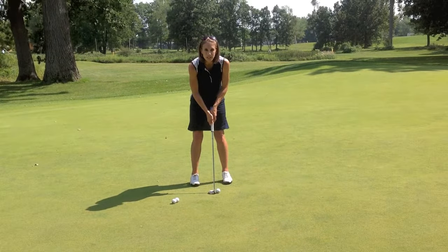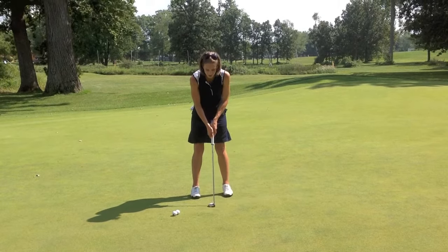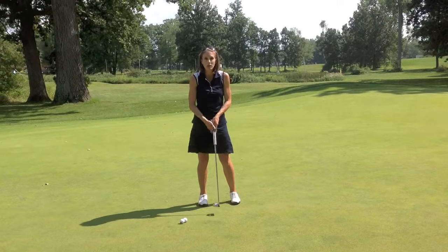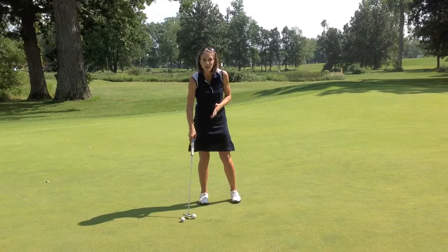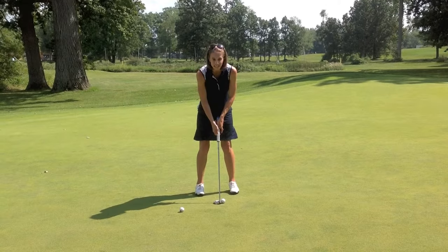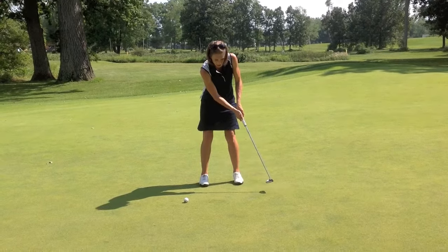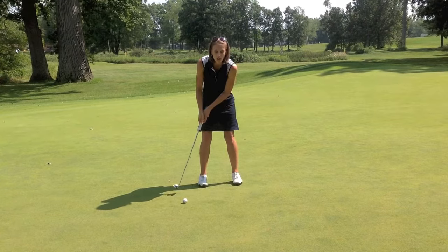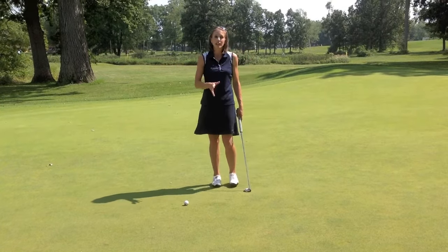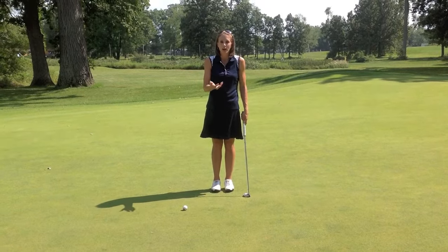Now I'm in my proper setup position. From there, I'm simply going to start to move my shoulders back and forward to stroke the putter. You can see it's not a very big movement — it's very, very simple. If you pay attention, you'll see that my lower body is not moving at all. I'm remaining very balanced in my stroke, not moving my lower body, staying balanced in my feet, just simply moving my shoulders back and forward. My arms and the putter just follow that motion, and the putter is staying very low to the ground.